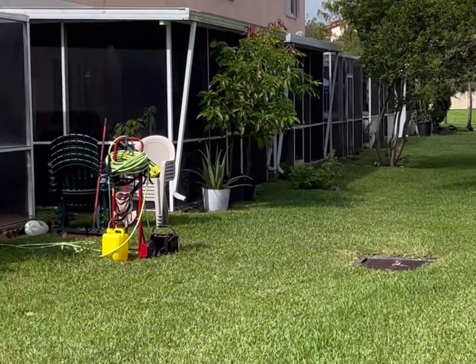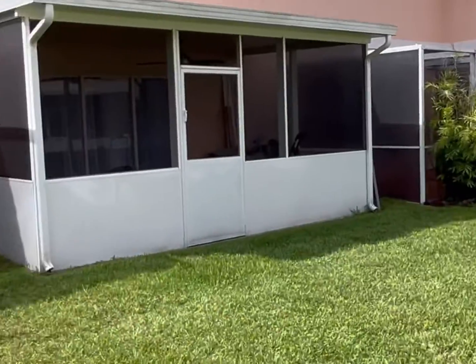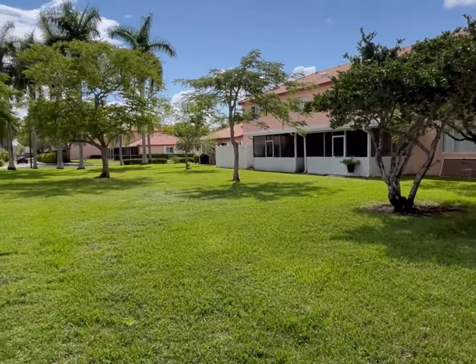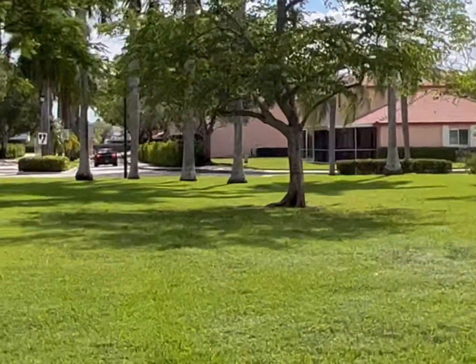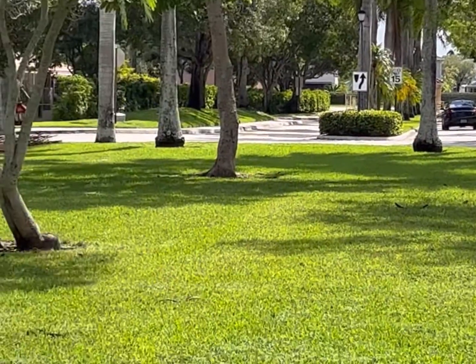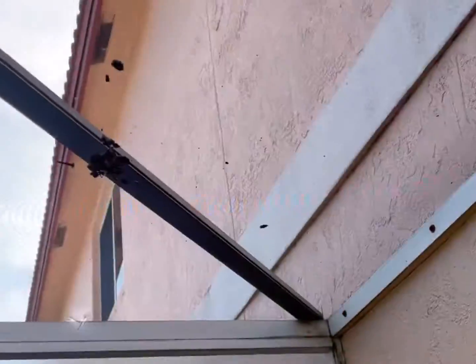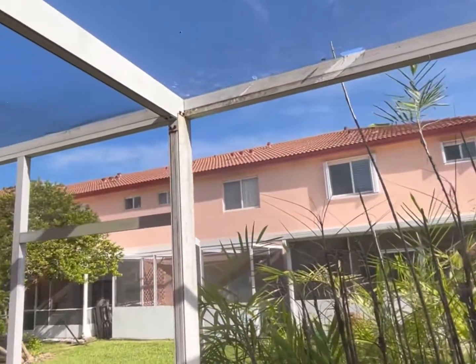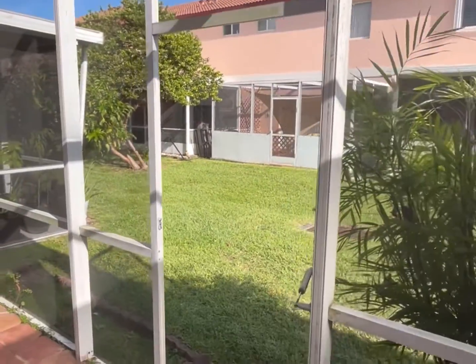This job was more finessed than power. Before, I could have easily wheeled my pressure cleaner around and blasted off the algae off the screens. But then you risk making holes in the screens, and you produce a lot of noise and smoke in this quiet elderly living community. This did not call for a pressure cleaner — this was more of a soft wash type job, which is what I did.